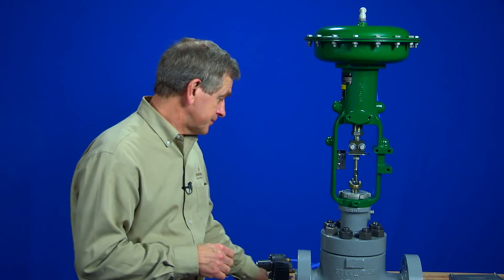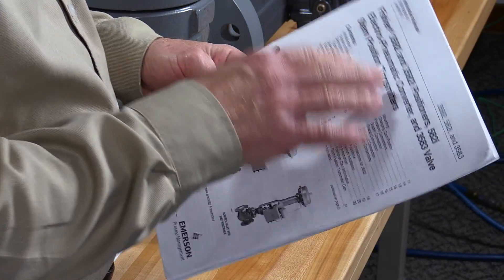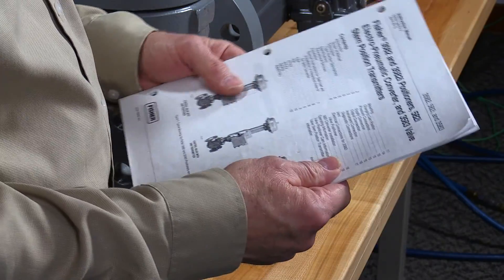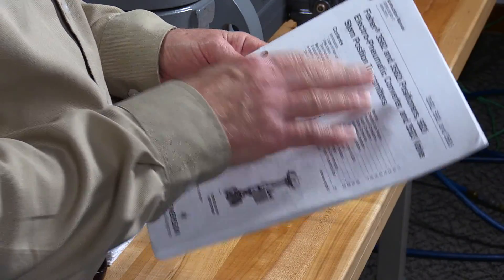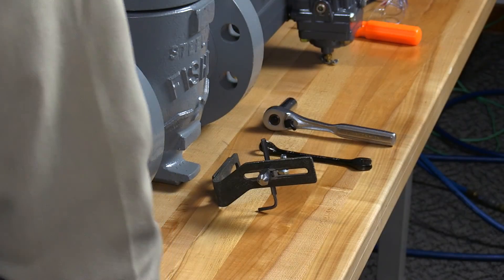The actuator has already been mounted on this Fischer valve. The bench set of the actuator and the stroke of the entire assembly has already been properly adjusted. We always want to make sure we review and are familiar with all of the safety precautions and procedures found in the instruction manual for the 3582 positioner.